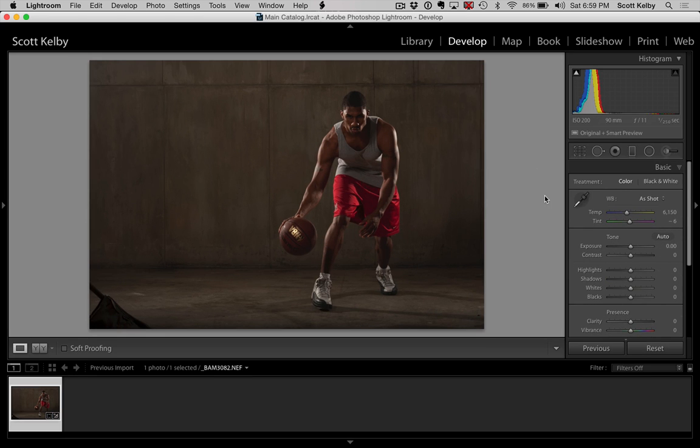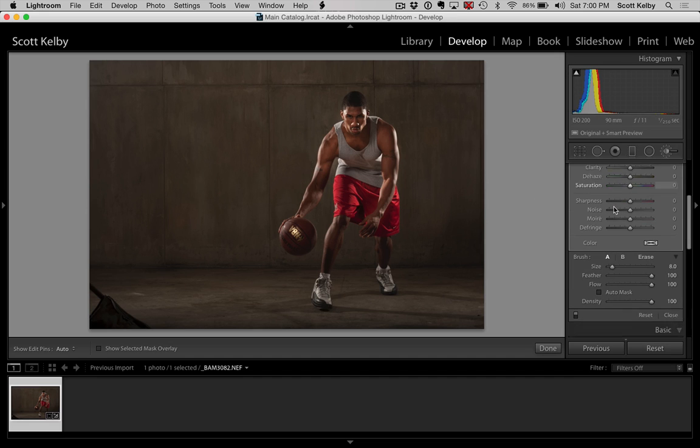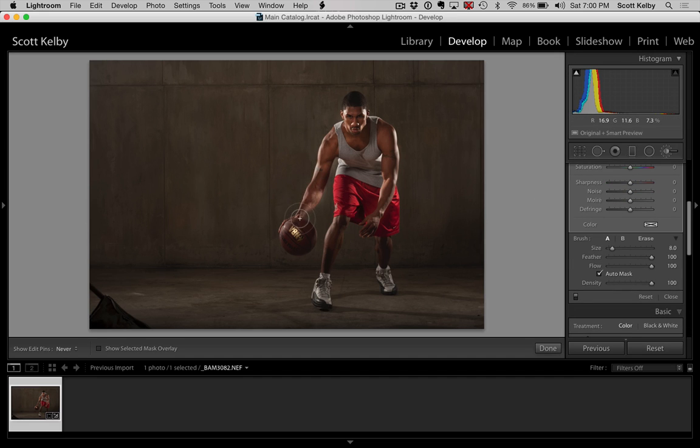The first thing that I see that's really annoying is that I do have a beauty dish lighting his face, but it was not bright enough. So we're going to grab the adjustment brush, crank up the exposure a little bit with a small brush, and just paint in this area right here — in fact, all the way to his arms. I need to turn on the auto mask because it's spilling out a little bit. Let me just accidentally move the pin — nicely done.